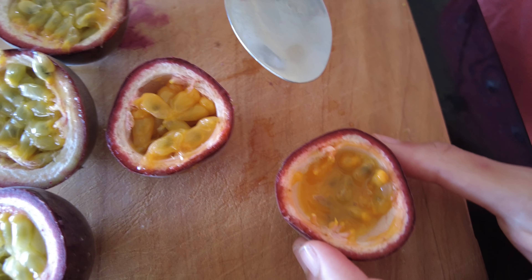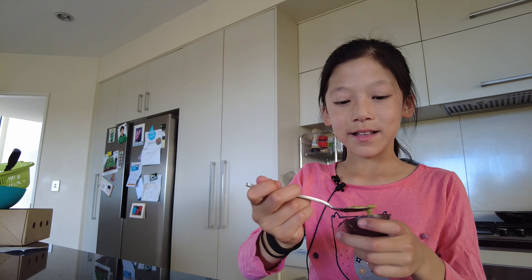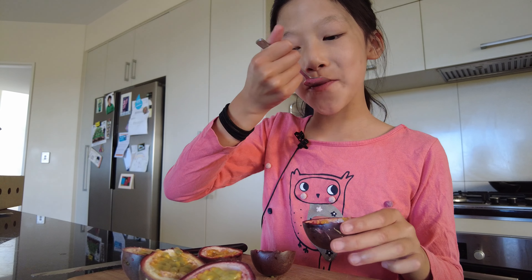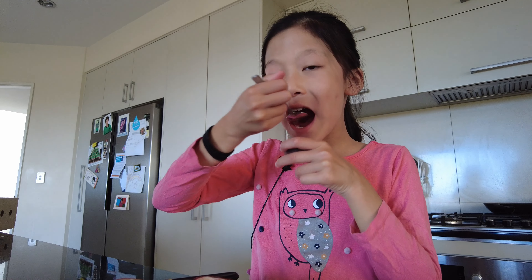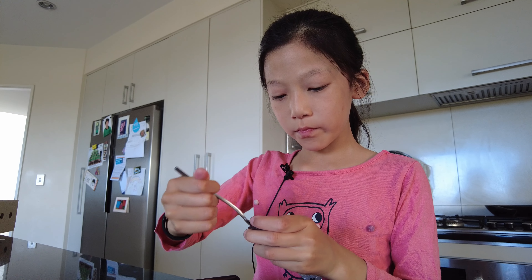This one tastes good — it's a little bit sour, but I think it's because it's orange. So I'm going to try this one now, the yellow ones. These ones are bigger than the tiny ones. It tastes really sweet — it's not as sour as this one. It tastes really sweet.